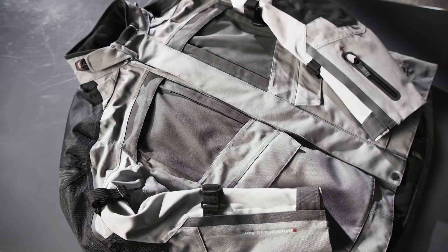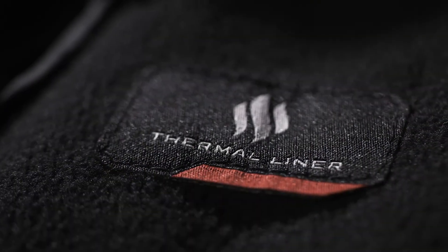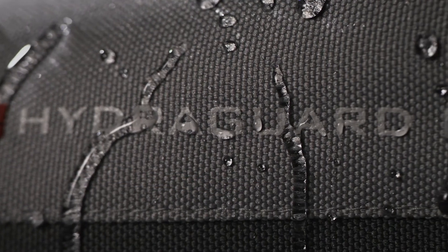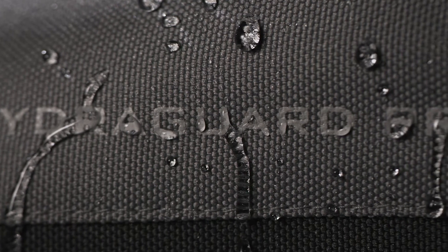The Fly Racing Off-Grid Jacket brings it all to the trailhead or the pavement when it comes to protection and adaptability to changing conditions. Featuring our exclusive HydraGuard Pro waterproof, windproof and breathable technology.